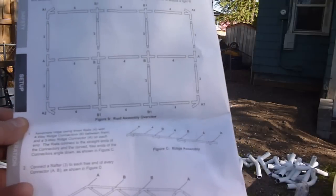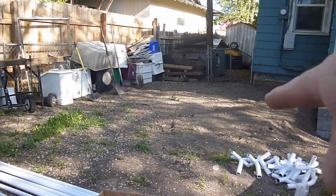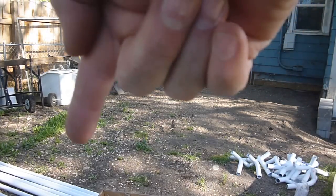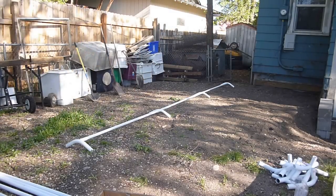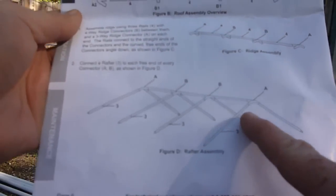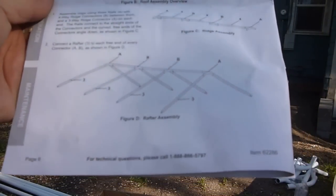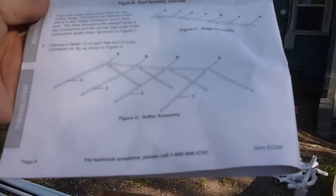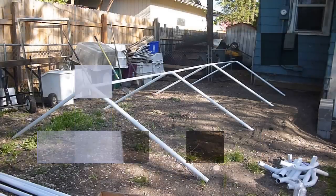We need two A's, two B's, and three fours. I'm going to dig through the pile of stuff over here — those are the poles. It should look something like that. That's the ridge of it. Now we're going to do the second part and put these in here. So we need eight number threes, something like that.